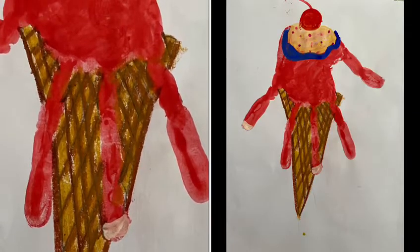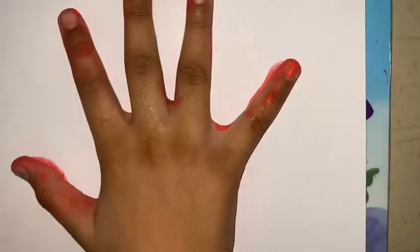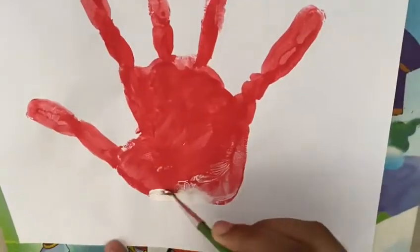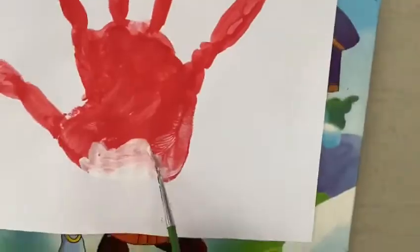Welcome to my channel! Today I am going to make an ice cream. First, we dip our hands in any color paint. I dipped my hand in red paint and then stamp it on the paper. Now with your white paint, do what I'm doing.